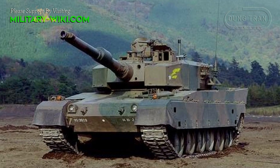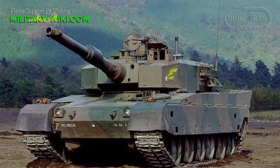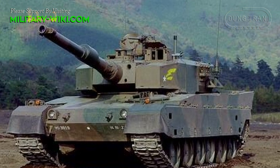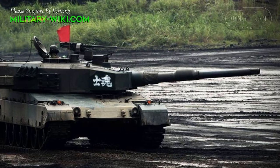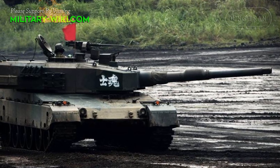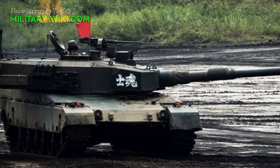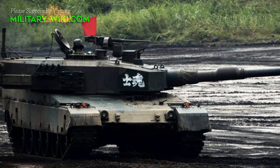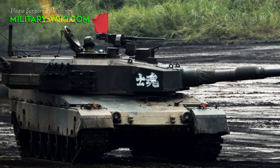The Type 90 has a fully welded hull and turret. Visually, the Type 90 is quite similar to the German Leopard II A4 tank version. When completed, the Type 90 weighs about 50.2 tons, with a length of 9.76 meters, a width of 3.43 meters, and a height of 2.34 meters.